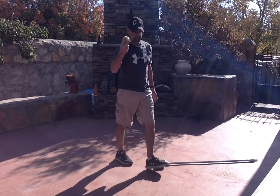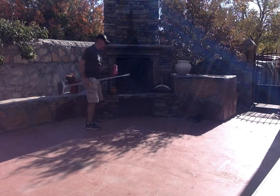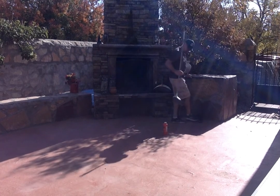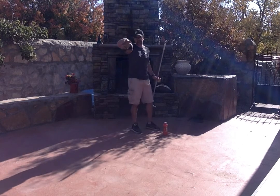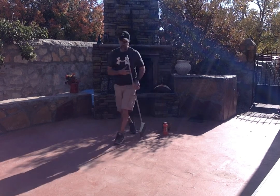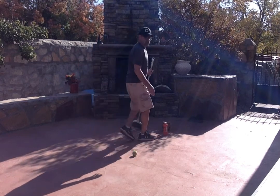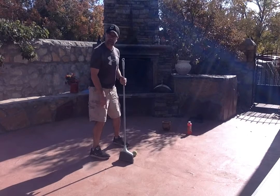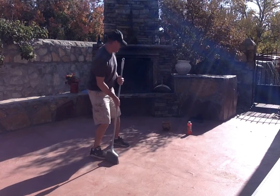Now you can create some obstacles if you want. I have some bubbles here, I'm going to put them down. I have a pot here — you guys can use anything you want at home, like a water bottle or a book. Make a little obstacle. Now I'm going to shoot from back here and try to get it in. I'm going to go in between the obstacles. Make my triangle, bend my knees a little bit — it's a little windy back here today. Take my shot, and it's good.